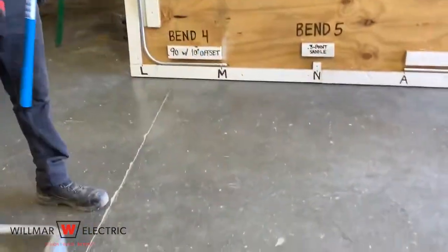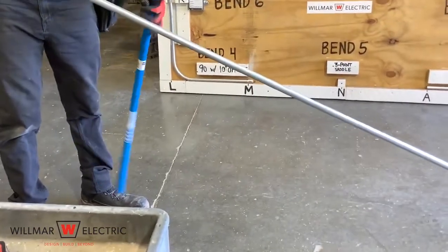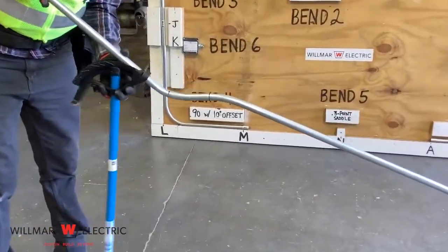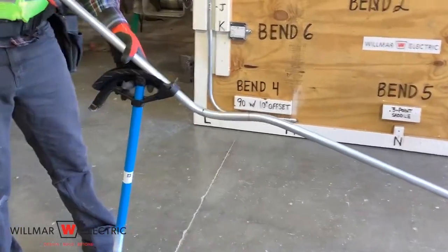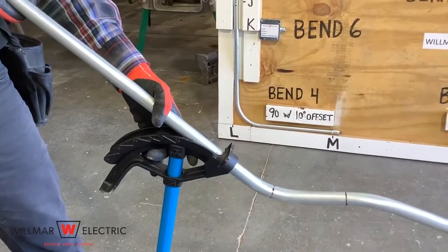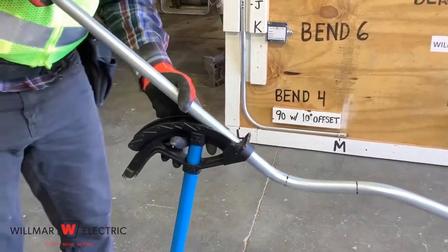Make sure that the conduit remains straight when making the second and third bends. Make the third bend by removing the conduit from the bender, placing the last mark on the conduit bender arrow, and lining up the conduit to prevent a dog leg. Make a 22 and a half degree bend.